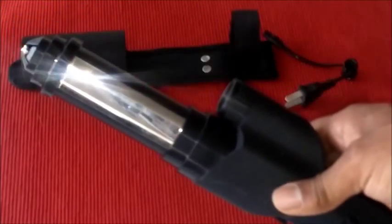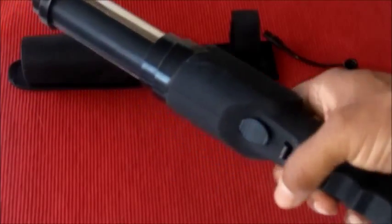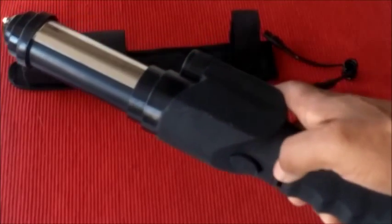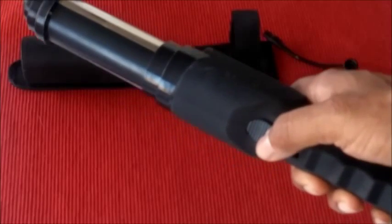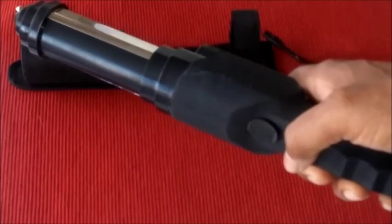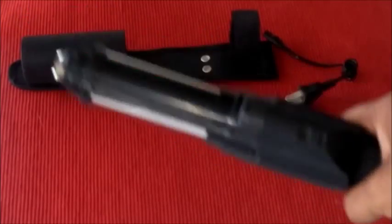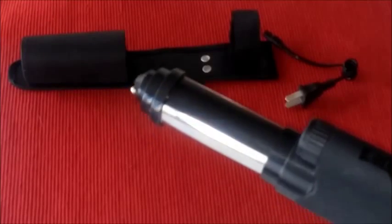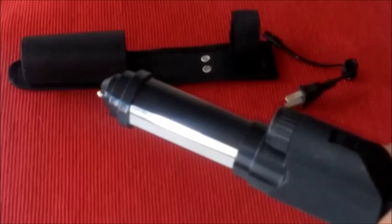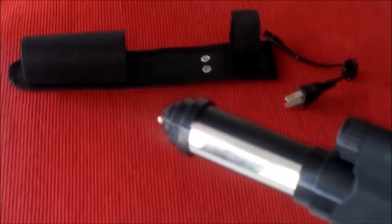The way the stun part works is on the bottom you have two more switches. There is a safety switch that kind of locks it. When you have this switch forward, it's locked. When you pull this switch backwards, that unlocks it and enables you to use the stun feature, which is activated by pressing this button. When you press the button on the bottom, it's going to extend and it's going to stun. You continue pressing that button if you want to continue stunning. I'm just going to do that for you right now so you can get an idea of how that looks.